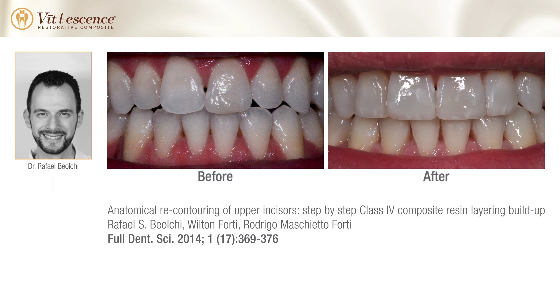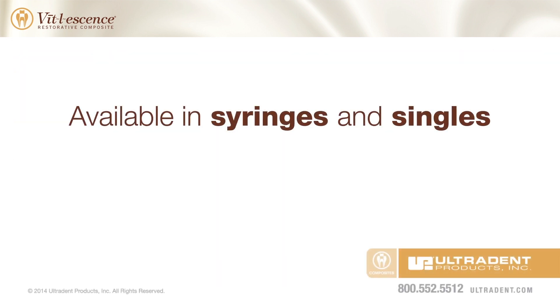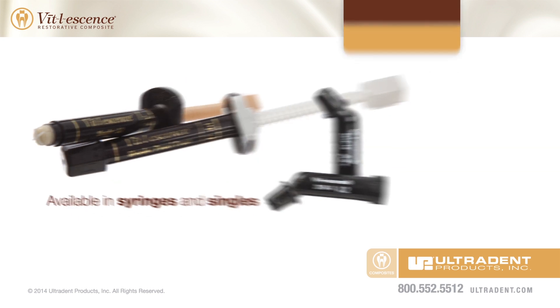For additional details concerning this case, please reference Dr. Baolke's published article. To learn more about Vital Essence syringes and singles, visit Ultradent.com or contact your Ultradent representative.